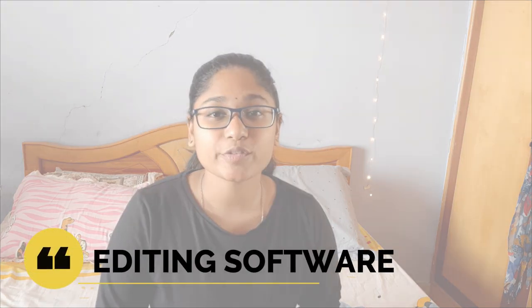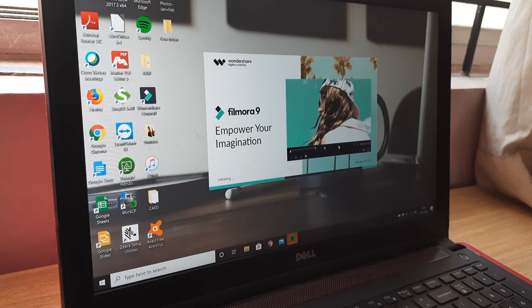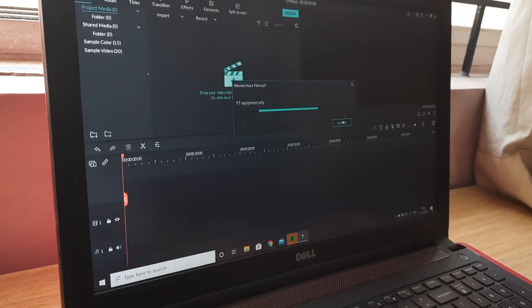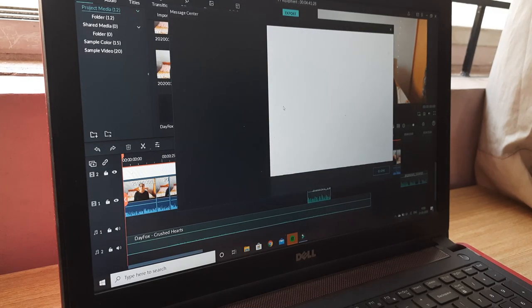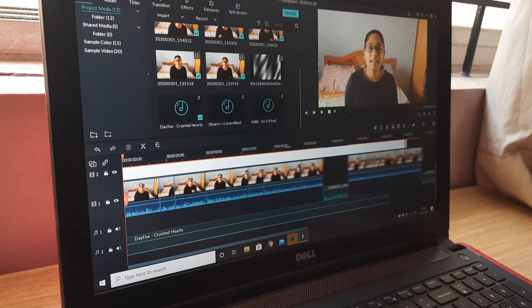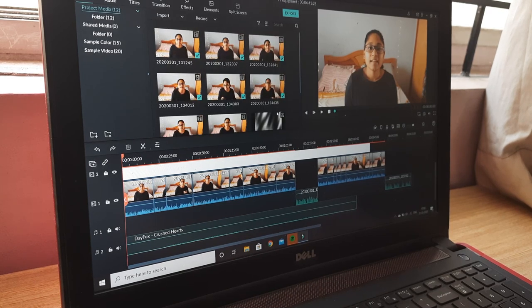Moving on to the editing software — the software that I use to edit all my videos is Wondershare Filmora. This is the software I've been using ever since I started uploading on my YouTube channel, and it's the only software I use, so I'm not really sure about all the other options out there. This software is pretty easy to use and understand, and it's also pretty affordable. I do plan to show you how to edit videos using this software in the future.